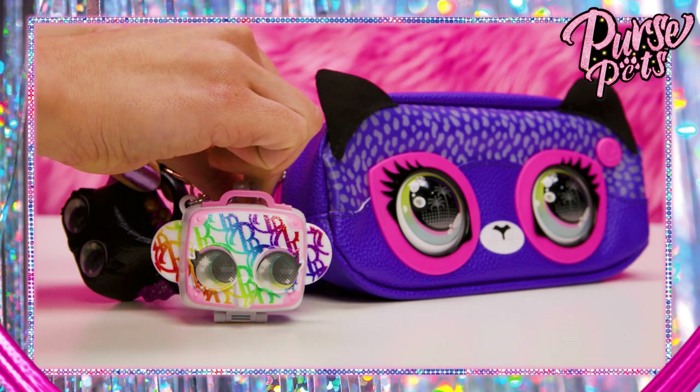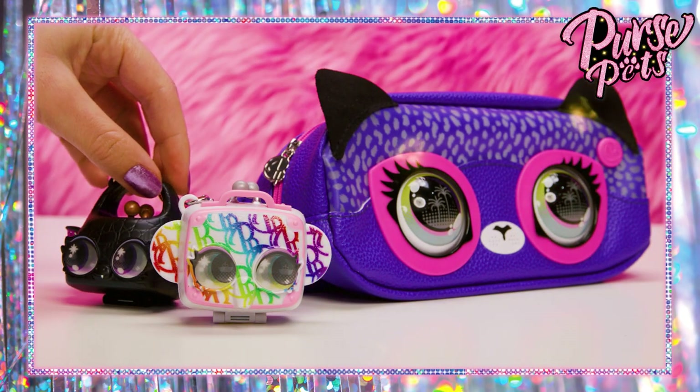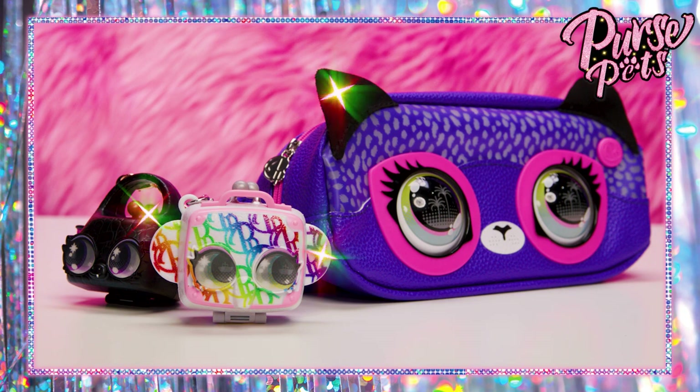You can stack your charms too. They come with an attachable chain and clasp, so you can connect them to your other Purse Pets or any bag you might have.